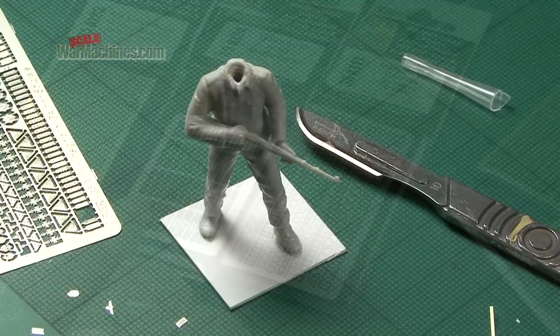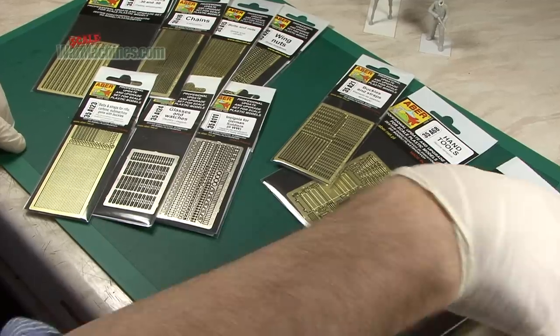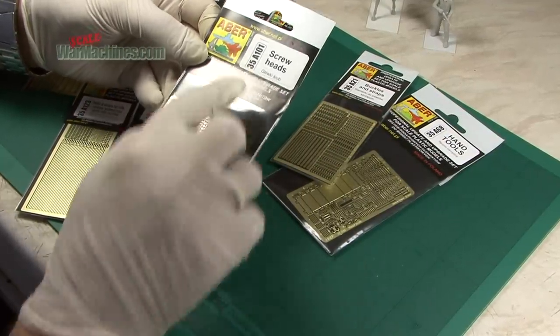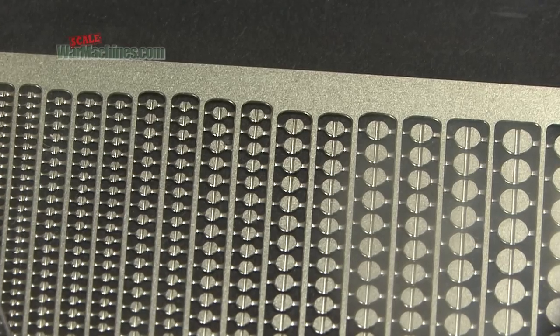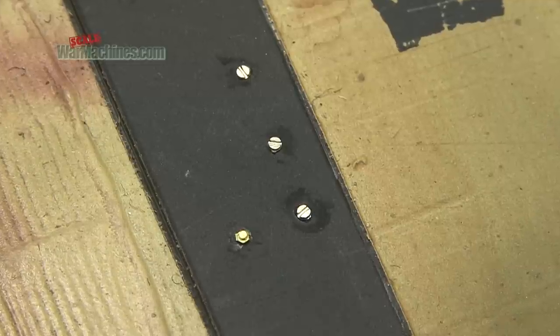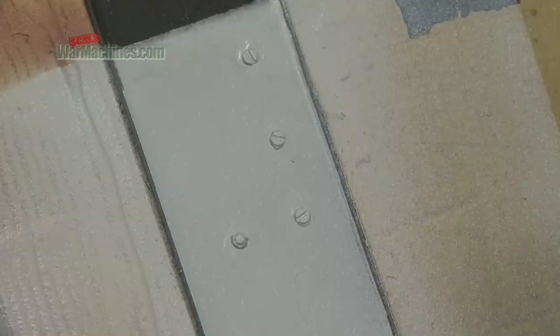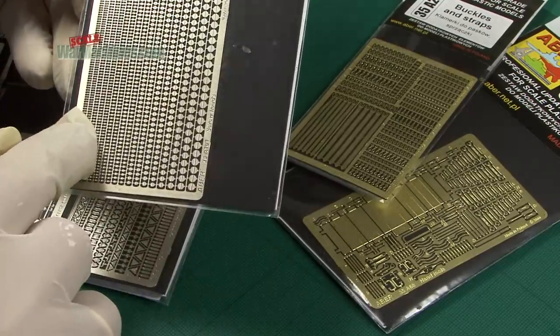At the end we'll show how you use some of these different items. Starting off, you may not have considered this, but you can use a set like 35A101 screw heads on your tanks and AFVs to depict all the little details and screw construction that you often see on vehicles. There you can clearly see that the set has a number of different sized items.